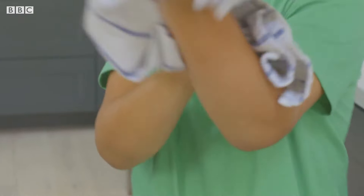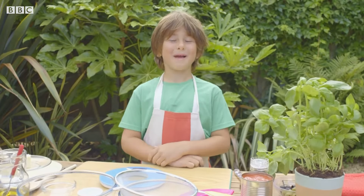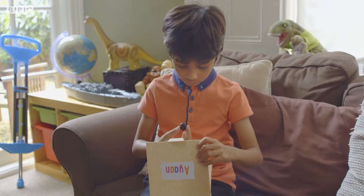Now Eddie has washed his hands, put his apron on and he's ready to cook. He's making an olives pizza for his friends, and he's invited Ayan, Daniel and Amelia to taste one of the main ingredients before they come round for an Italian meal later.